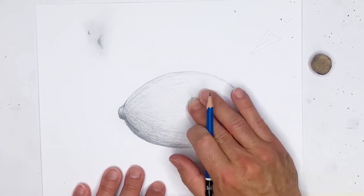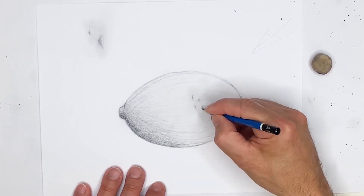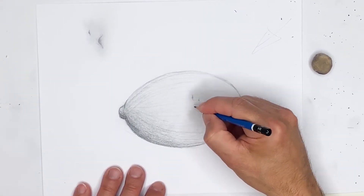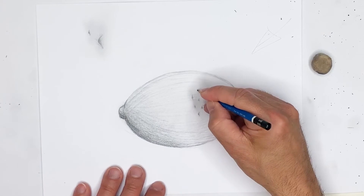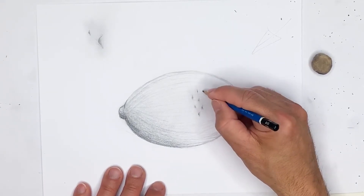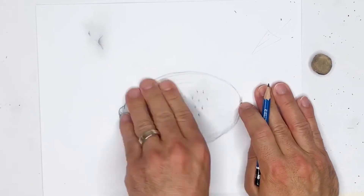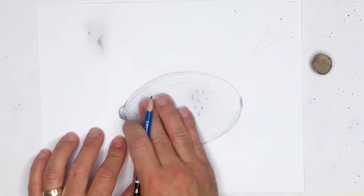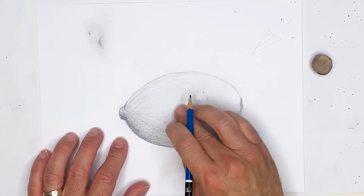I'm using a sharp HB for the outline and I'm going to grab my 7B and add just a little more shading in a second. The trick here is really patience — you really want to make sure you have patience when doing this. It takes a lot of time.